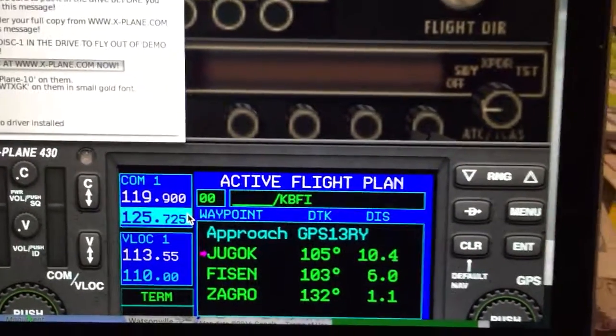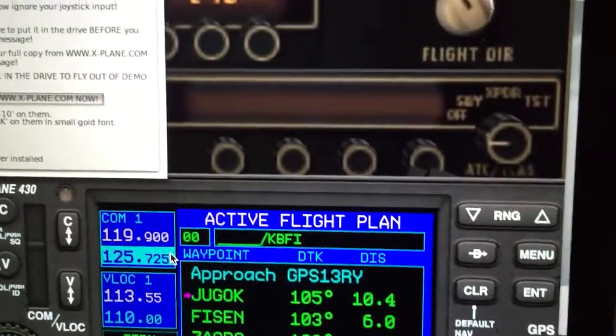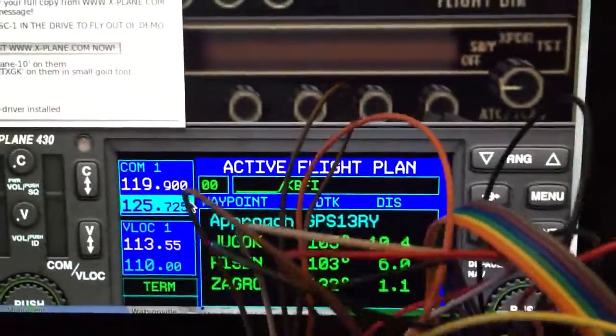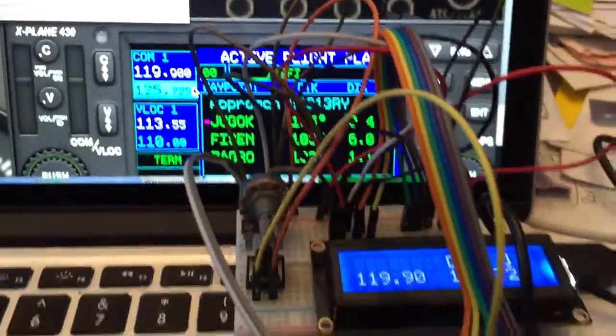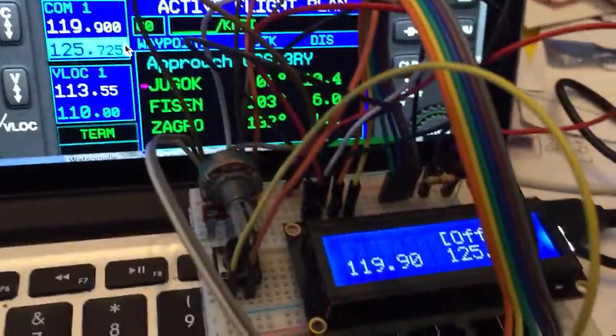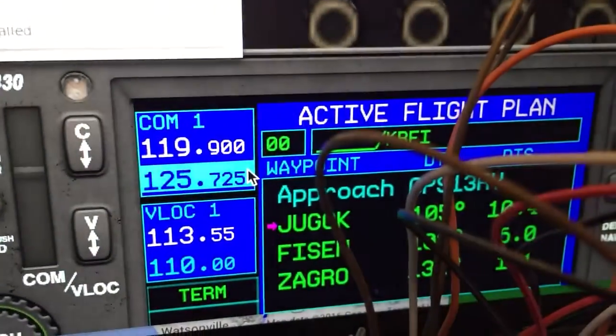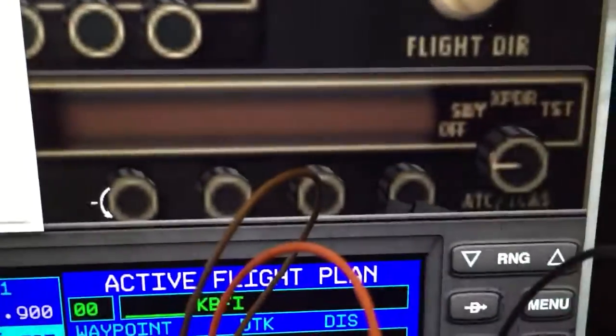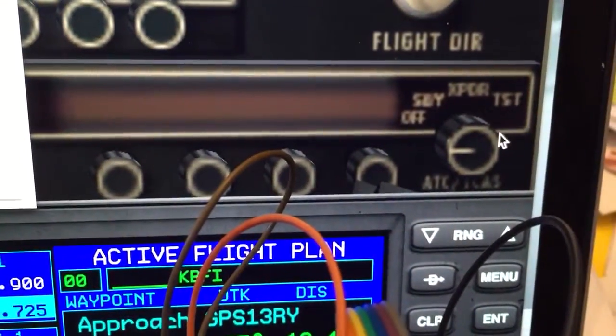I've done a proof of concept integrating with an Arduino microcontroller so that we can have inputs and outputs on physical hardware. Here's a proof of concept with an LCD screen that takes the frequencies from COM1 and shows them on the LCD panel. Pretty cool. It also takes the transponder data.